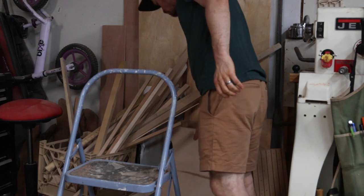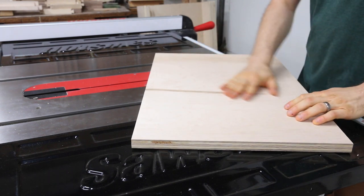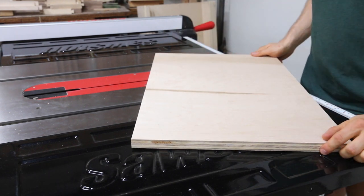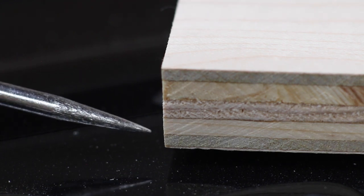For the sled I use an off-cut of the maple plywood sheet I used to make my crosscut sled. You can definitely use any sheet material you want for your sled, but I would choose something stable for the base — something like MDF or a good quality plywood with more than five plies.